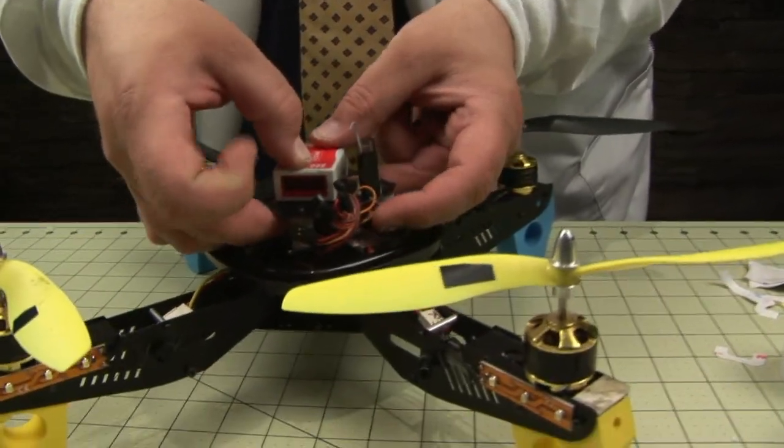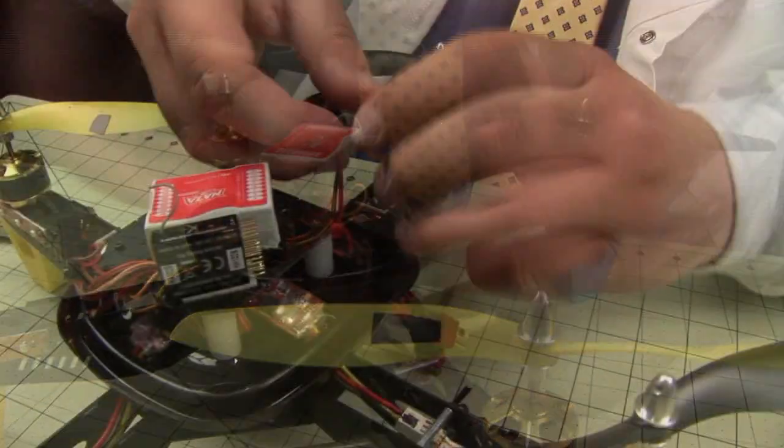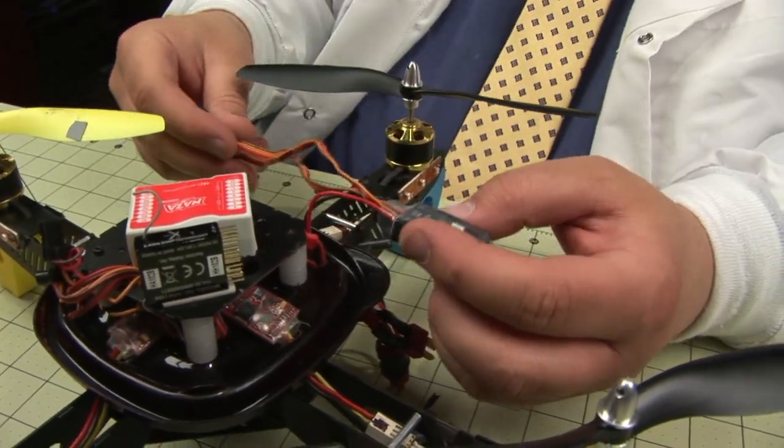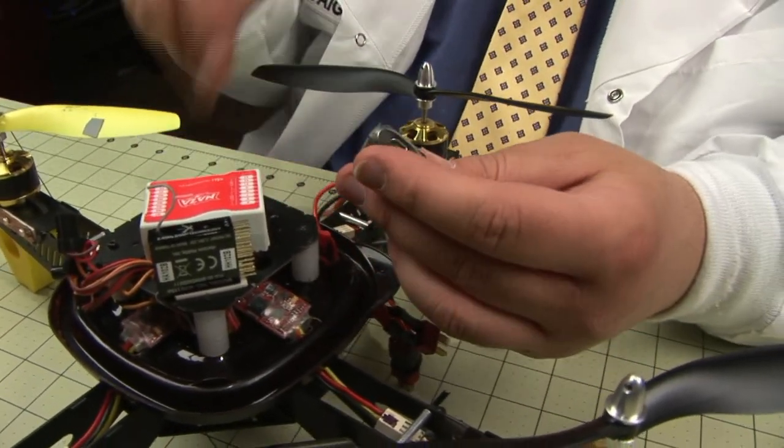Looks pretty straight. Just apply a little bit of pressure and let the adhesive set. Here I'm wiring up the versatile unit for power and connecting it to the Anaza. This will just tuck away on the inside, and I can still get to the programmer.